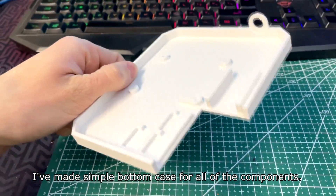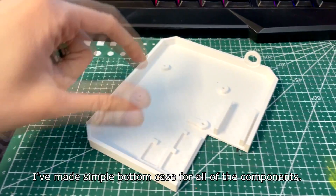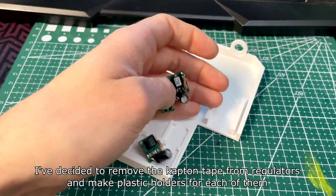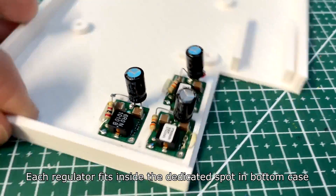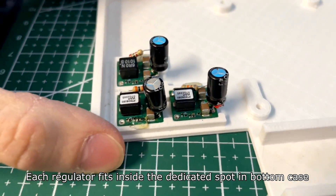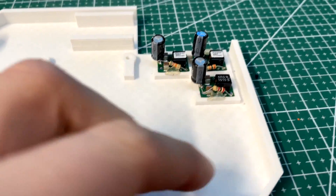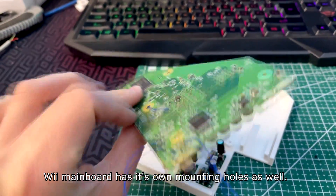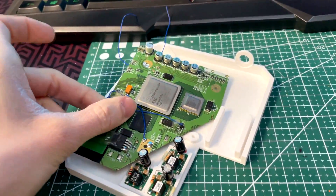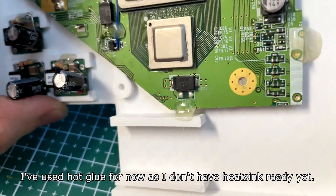I've made a simple button case for all of the components. I've decided to remove the Kapton tape from the regulators and make plastic holders for each one of them. Each regulator fits inside the dedicated spot in the bottom case. The WIM motherboard has its own mounting holes as well. I've used hot glue for now as I don't have the heatsink ready yet.